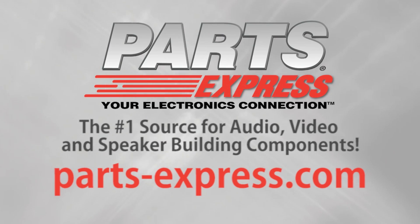PartsExpress.com, the number one source for audio, video, and speaker building components.